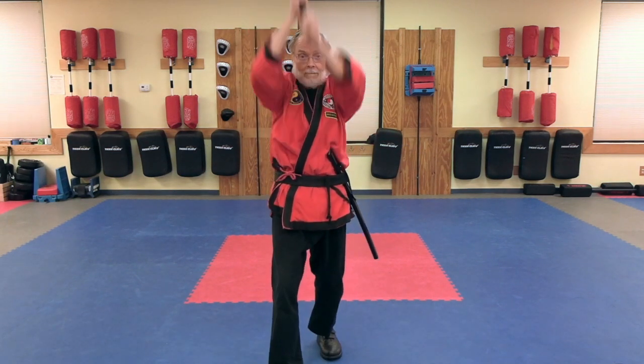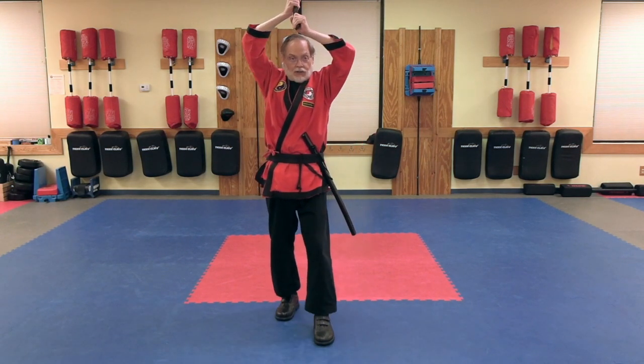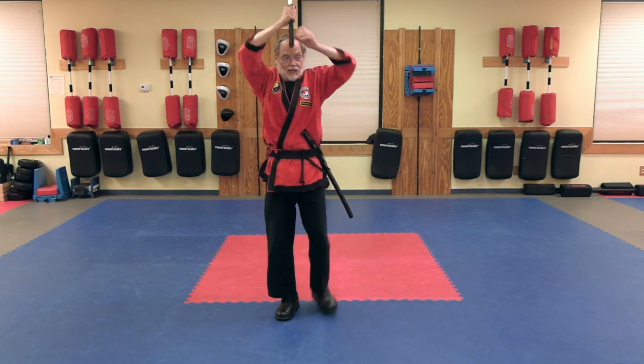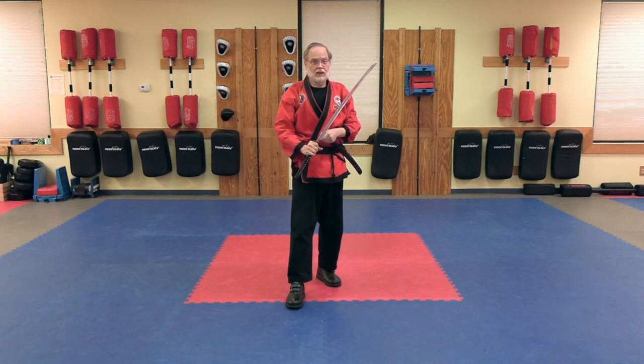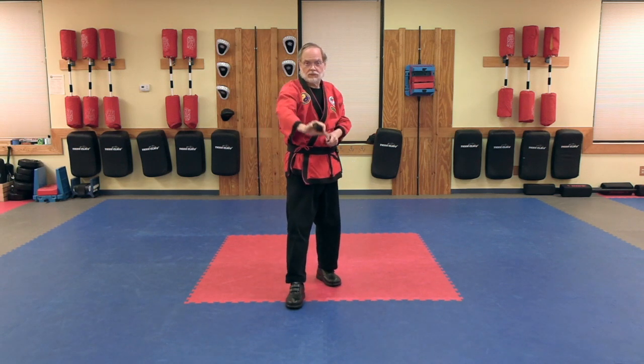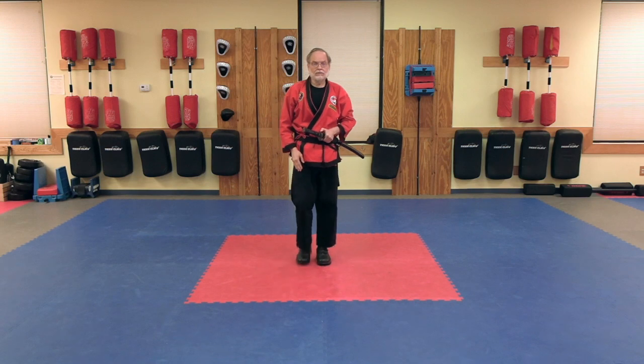Step. Step. Overhead cut. Then step back. Jodan no kama. Step back again. Chibori and note. The basic idea here is that we have a group of opponents out in front of us, a whole gang of them, that we are cutting our way through.